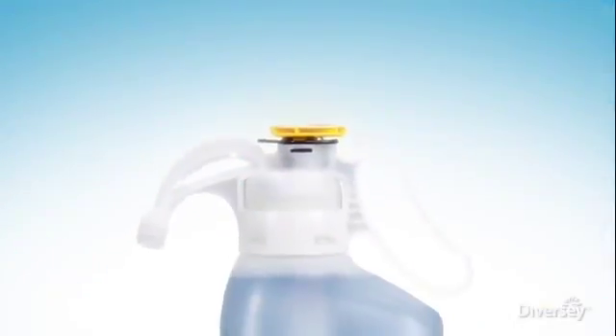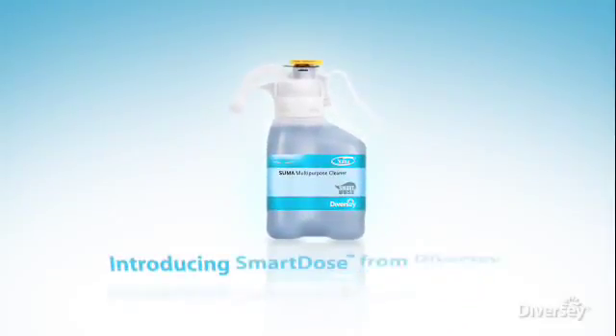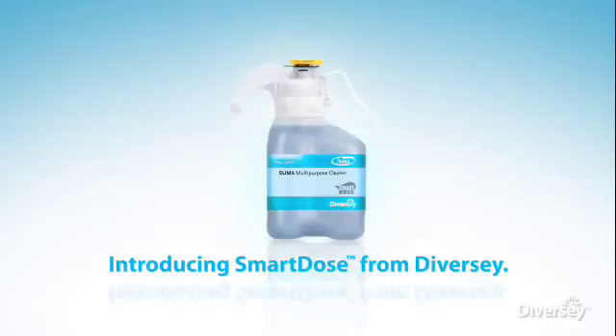Now there's a better way to measure the exact amount of concentrate without having to measure. Introducing SmartDose from Diversi, the innovative system created with precision dosing and dependable results in mind. Now there's a simpler, safer, smarter way to deliver exact dosing each and every time.